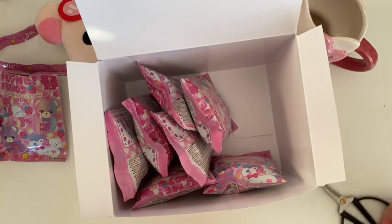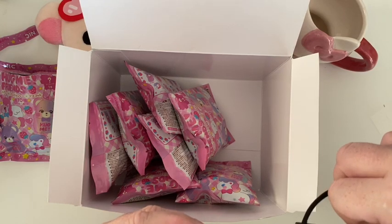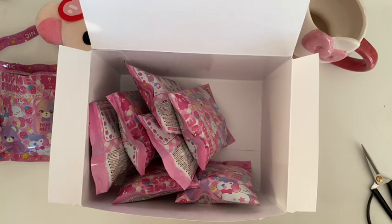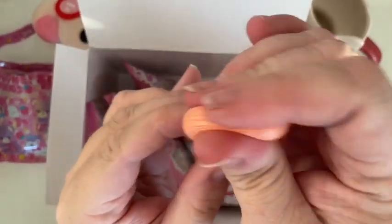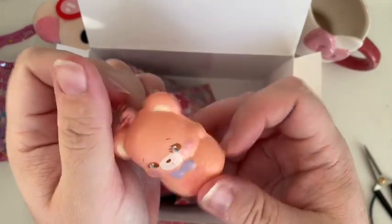Number three — it's a bear! He's so cute. This is a bit hard to open — bear with me, guys. Here he is, and he's kind of a peachy color. He's lovely to squish; his tummy's really nice. There you go — really cute.